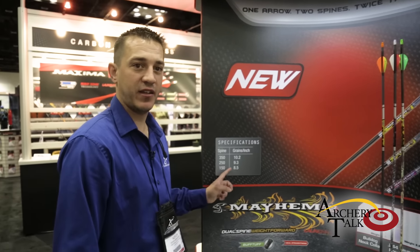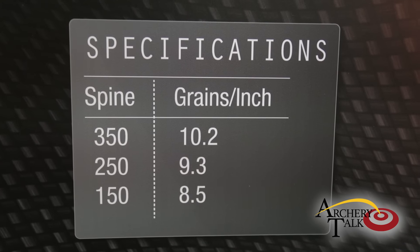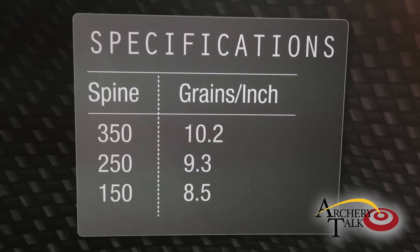It comes in three sizes: a 350, a 250, and a 150 in grains per inch. So stop by and check them out — I think you're going to be happy with their performance.